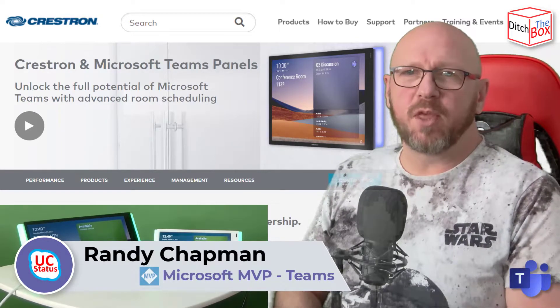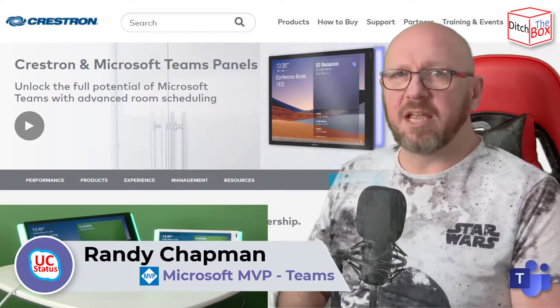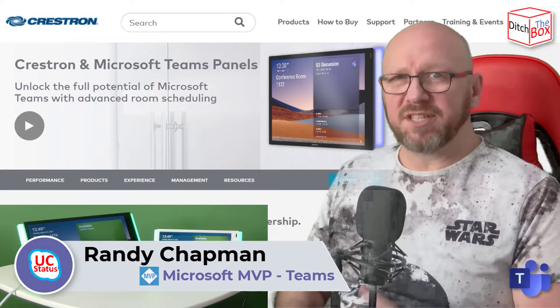Hey, it's Randy from UCStatus. Welcome to another episode of Ditch the Box. Today I'm going to show you something brand new for Microsoft Teams and Crestron — it's the Teams panel.